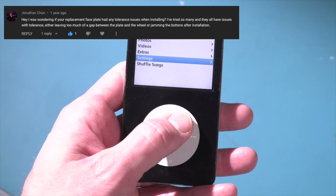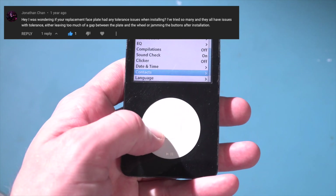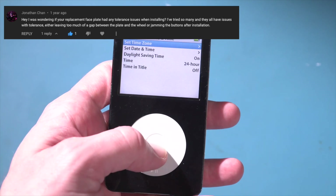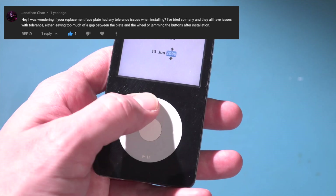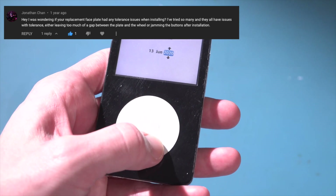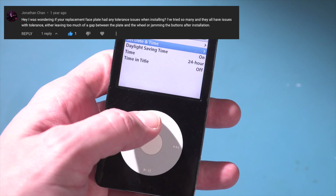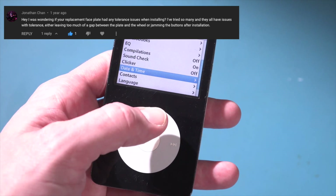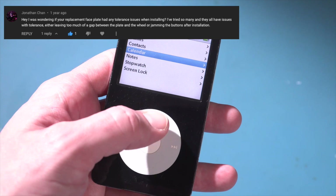Jonathan Chan asks: 'Hey, I was wondering if your replacement faceplate had any tolerance issues when installing. I've tried so many and they all have issues — either leaving too much of a gap between the plate and the wheel, or jamming the buttons after installation.' My response is that I must have gotten very lucky because the one faceplate I ordered has not had any of those issues. They're very cheap, but you might need to order a couple. It doesn't feel quite as robust or high quality as the original Apple one, but it does function just fine.